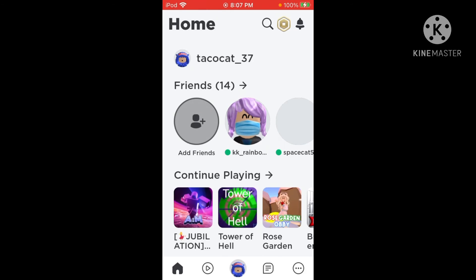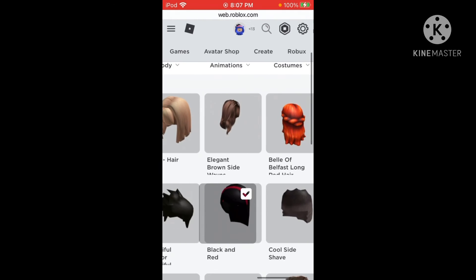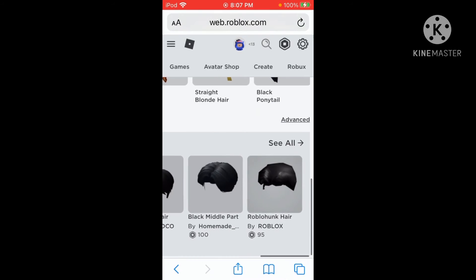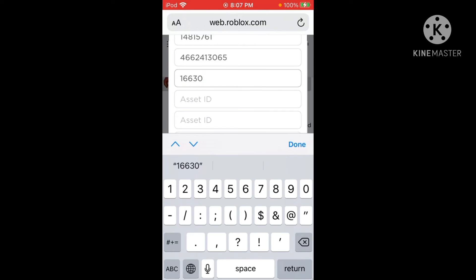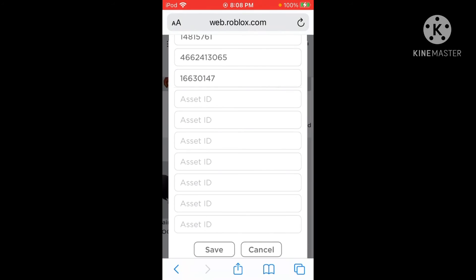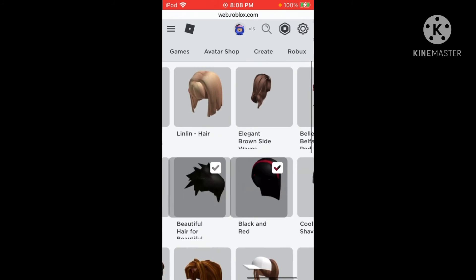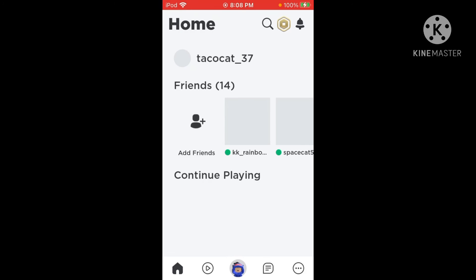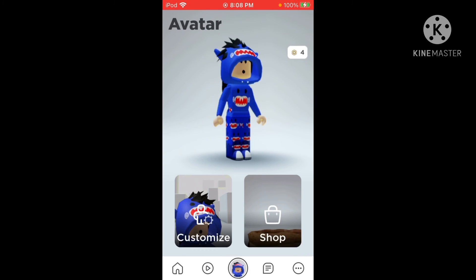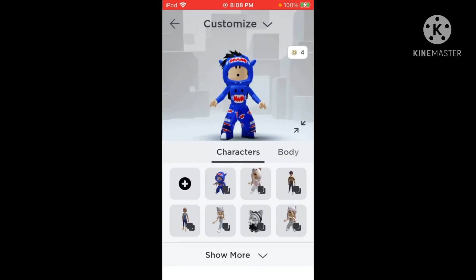Alright, so we're loading into Roblox... and it did not work. Hold on — okay, restart. So yeah, go back to 'Advance' and put in the code: 166. And then you got your slender look, I should say.